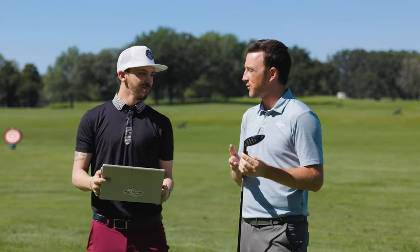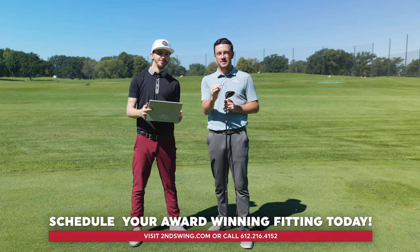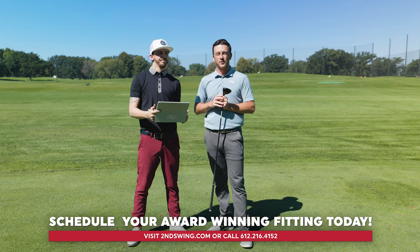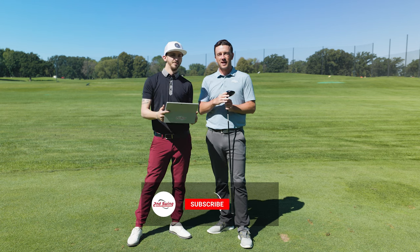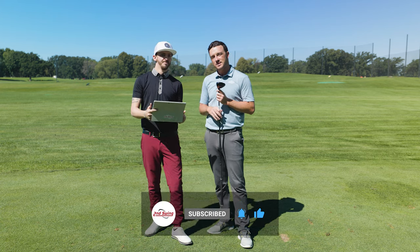That's intriguing — we got the Danny Farrell stamp of approval on the Titleist TSR2. Great performance across the board, and really good stuff from Titleist on the new fairway woods. Golfers, if you're interested, schedule your fitting at Second Swing, whether in store or online with one of our online fitters. Subscribe to the channel, like the video, and leave your comment — tell us what you think about the new Titleist TSR fairway woods. We'll see you next time.